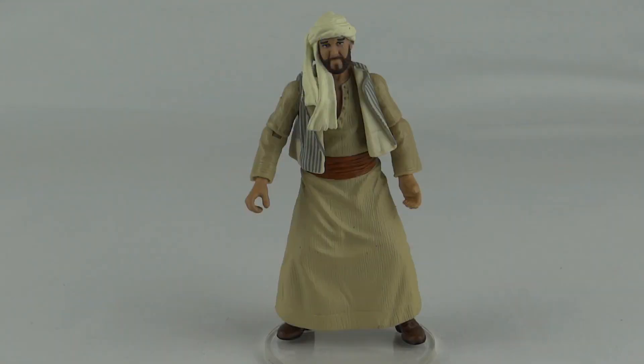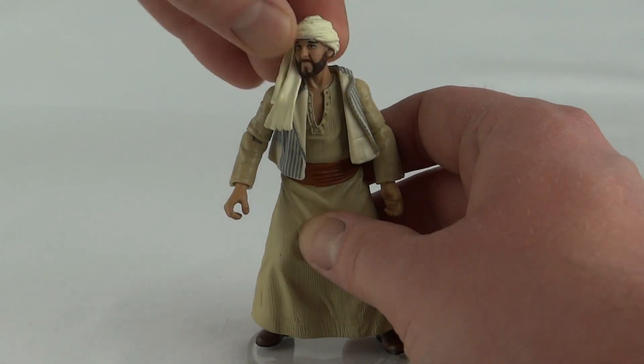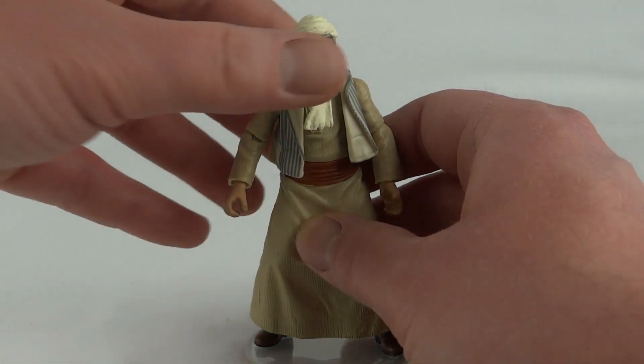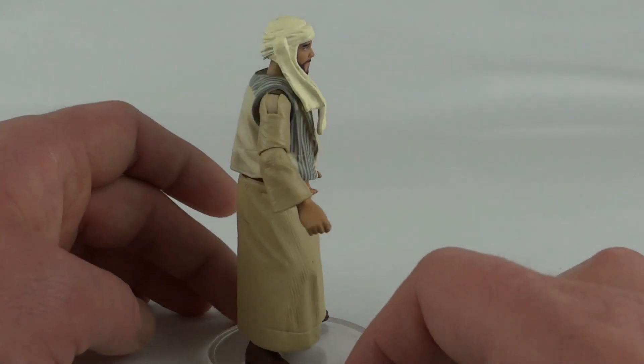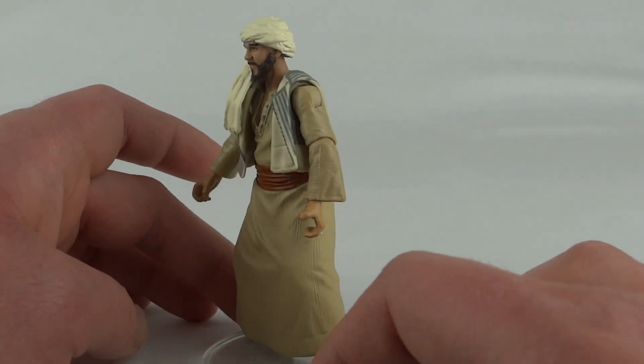Here we have Sallah off the card. Straight away we can see he's got a big skirt on, so that's going to mean no leg articulation whatsoever — he does actually have a hinge but that's about it. Up top we've got the standard ball-hinged shoulders and elbows, a twist at the wrist, and a ball-hinged head, although he has this big collar to contend with when you turn it. Looking around the back, he's pretty plain. The waistcoat looks removable but you'd probably have to rip the arms off to get there.